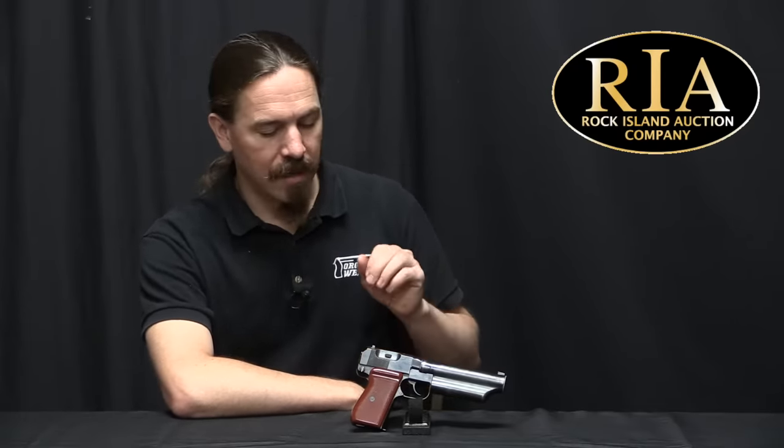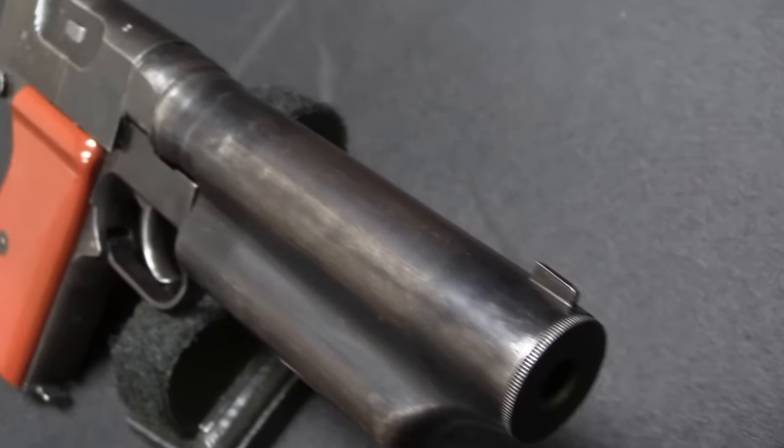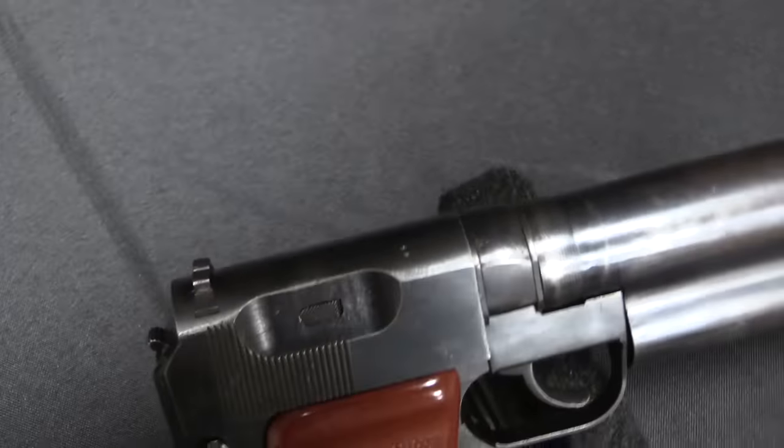It has a lot of really cool elements to it. This was developed in 1964 and first issued by the Chinese military — granted as a very specialised item in very limited numbers — first issued in 1965. They were used in the Vietnam War, as far as we can tell. And it actually only lasted a couple of years before it was replaced by a different design, but we'll touch on that in a moment.